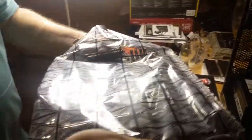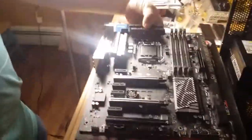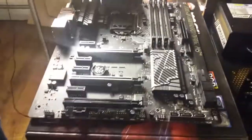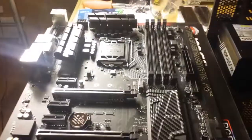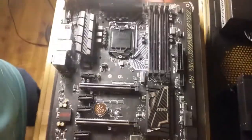Just taking this out for the first time. This is what the Z170 Pro Carbon looks like — it has a flat black finish. We're basically going to be focusing on putting the motherboard in right here.